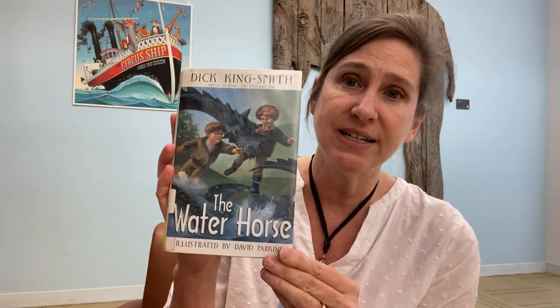We have been reading The Water Horse by Dick King Smith, illustrated by David Parkins, and published by Crown Publishers. Join me next time and we will read the next part of the story together. I am Michelle, coming to you from the children's room at the Portland Public Library. Bye!